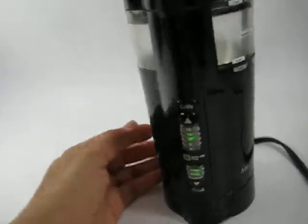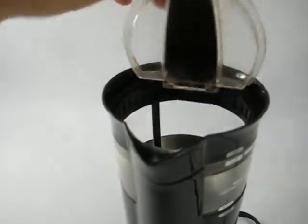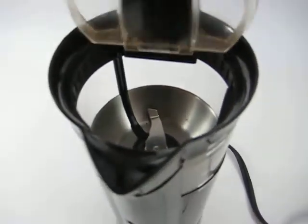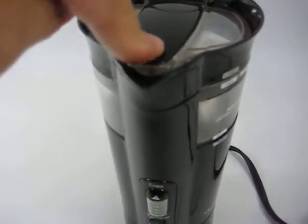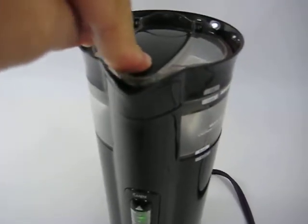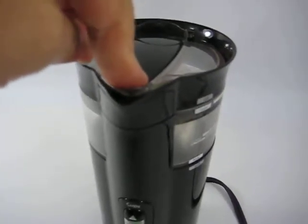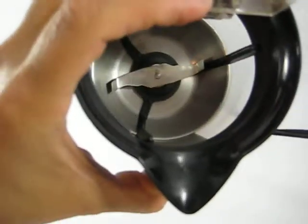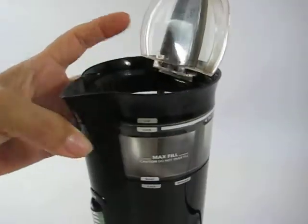All you do is open it up, put your coffee beans in here, close it. You can see the blade inside, and then you can just open it up and pour it out.